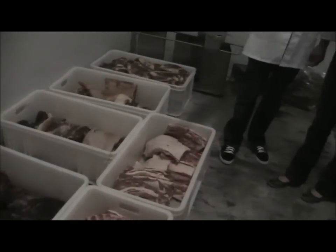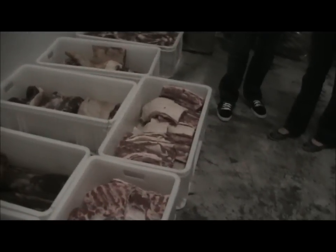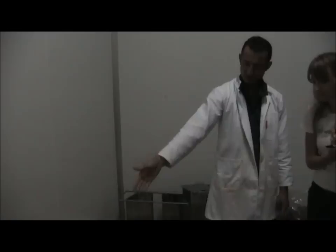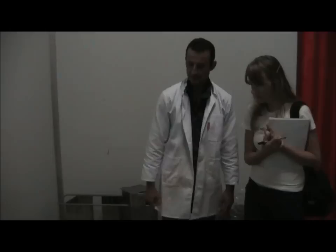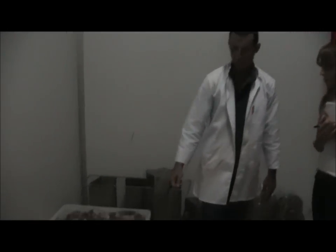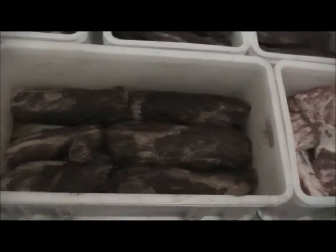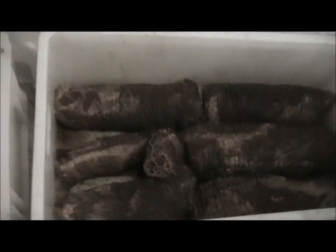And this one just came in yesterday? This is literally just in, yeah. So you can see the curing process is already happening? Yeah, the meat will start to go darker. We do put a bit of red wine on the beef and the neck, so they've also got a red wine flavour coming through in the colour. And you can also see there's moisture coming out of the meat into the crates. As the salt penetrates into the meat, so the moisture comes out.